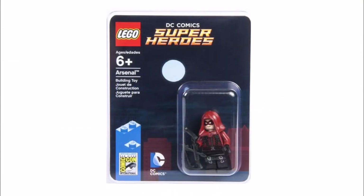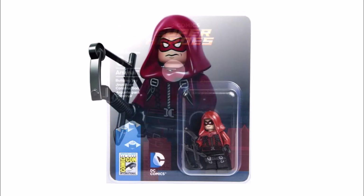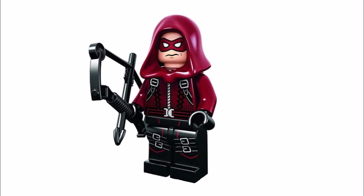LEGO has already created a Red Arrow minifigure but sadly it was a Comic Con one-off and it's more of a collector's item that sells for over £100. So as fans of Green Arrow we thought we could make a Red Arrow minifigure to accompany him.